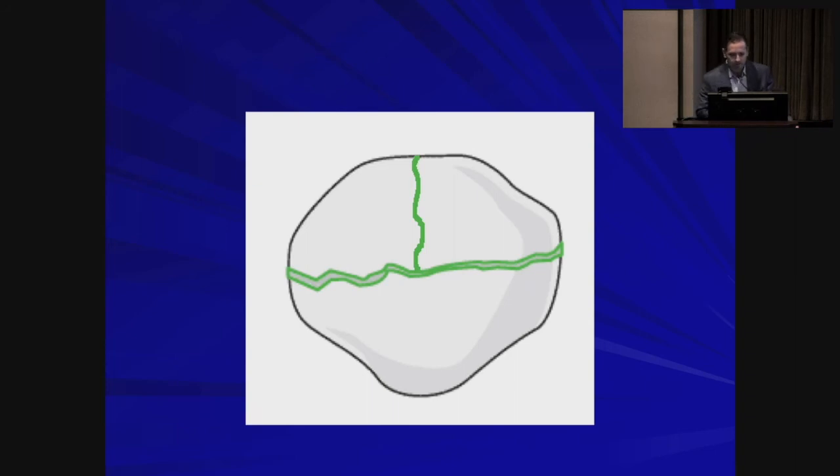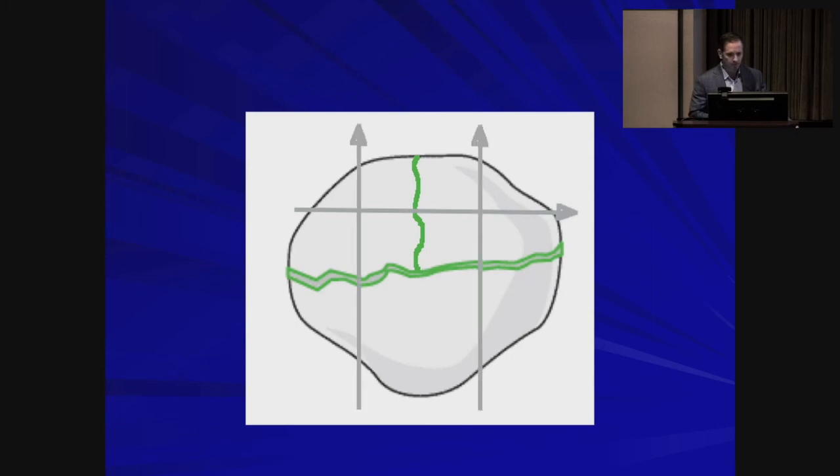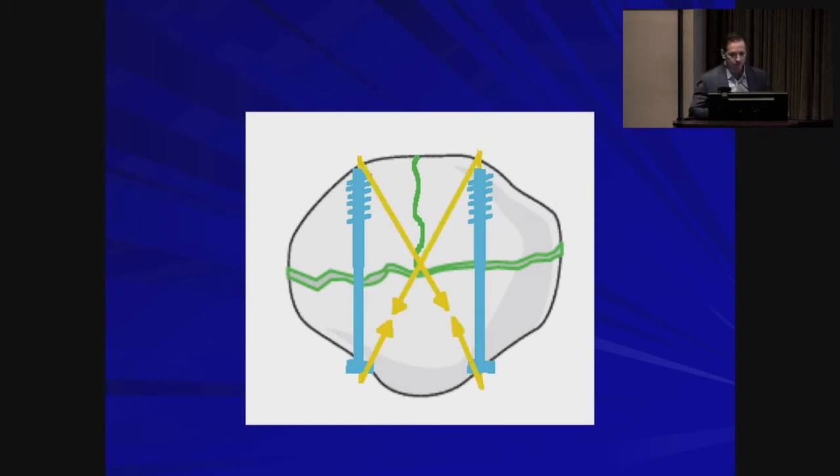Here's an example of a three-part fracture. What we want to do is convert it into a two-part by placing provisional K-wires or a small cannulated screw that can act as a lag. Now we're essentially treating a two-part transverse fracture. In this example, we treat it with cannulated screws. Guide wires for the cannulated screws are placed perpendicularly to the fracture, partially threaded cancellous screws are placed compressing the fracture, and the K-wires are removed. Stainless steel wire is passed through the cannulated screws, matching the superior wire of one to the inferior of the other in a figure-8 configuration, then sequentially tightened.